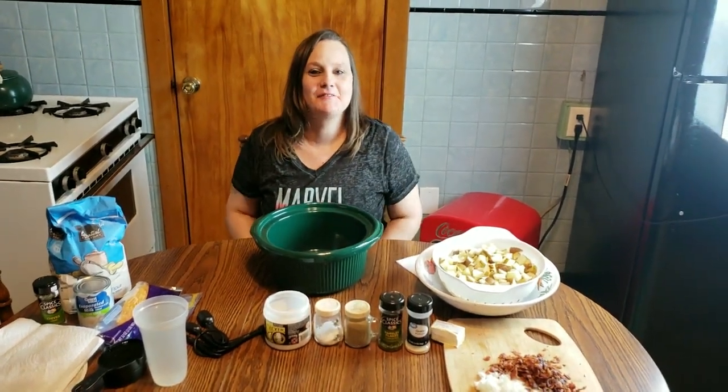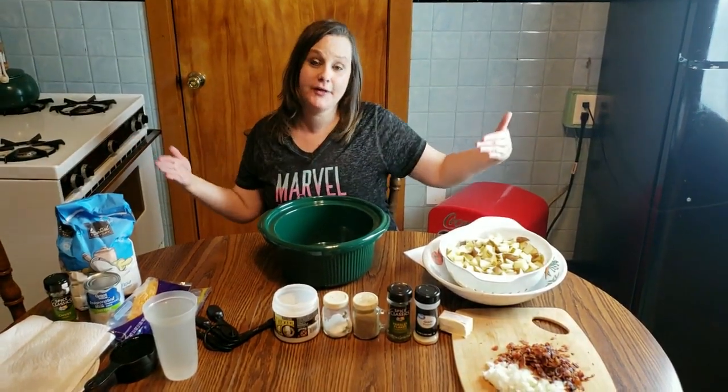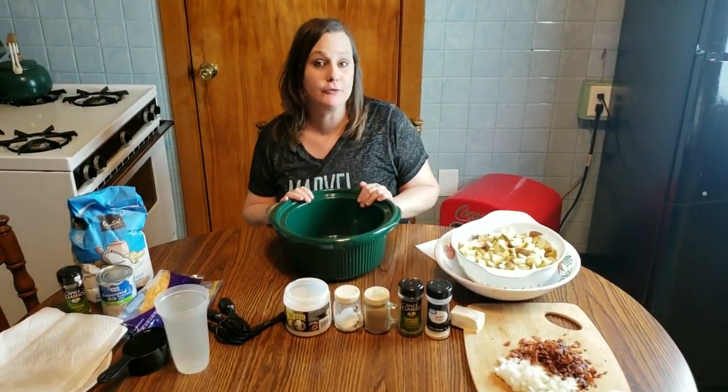Hey guys, it's Star of the Flippin' Hippo. Thank you for joining us on our YouTube channel at Flippin' Hippos. Today on Hungry Hippo, we are going to be making potato soup in our slow cooker.